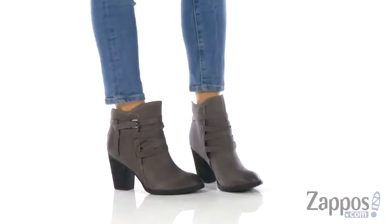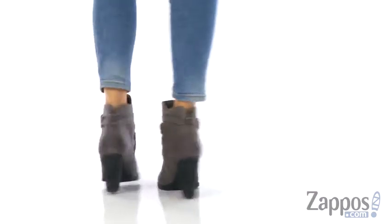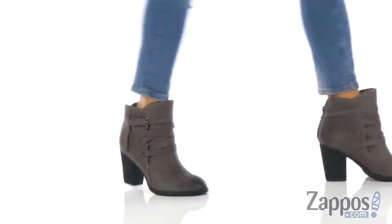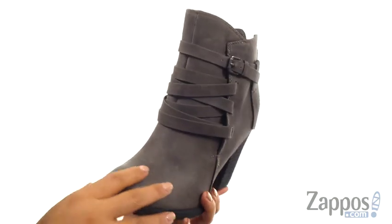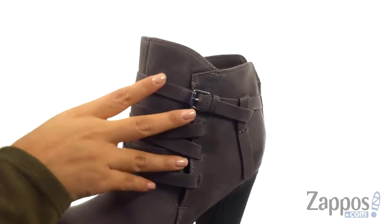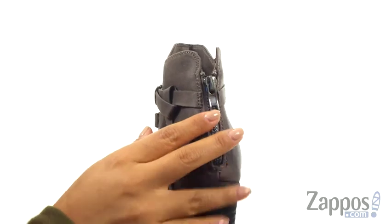Hi everyone, I'm Nelly and I'm from Zappos.com. I'm here to show you the Manto from Not Rated. Here we have a man-made upper that features a distressed finish. They feature criss-crossing straps around the shaft for added style. There's a back zip closure for easy on and off.